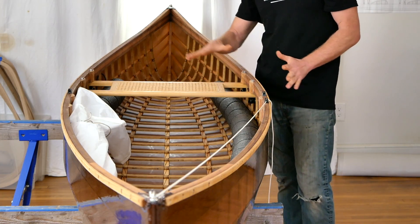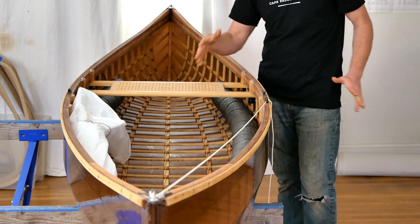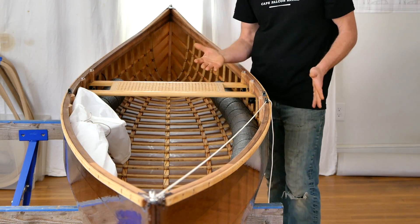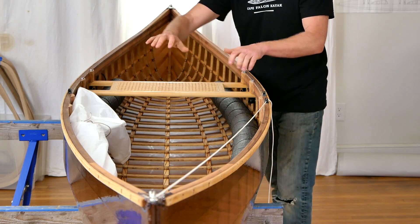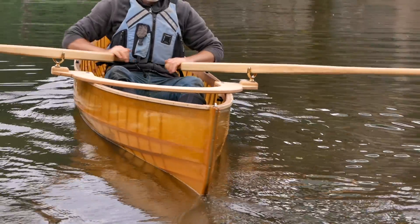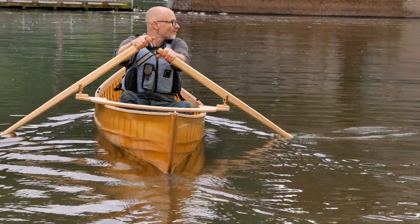There are good arguments for going symmetrical as well. If you're building a tandem canoe where you're going to be sitting in the bow seat facing backwards when paddling solo, you'd want to go symmetrical. And if you're going to drop a rowing frame into any of my canoes, I think a symmetrical shape might make the handling a little bit better when you're using it in that mode.